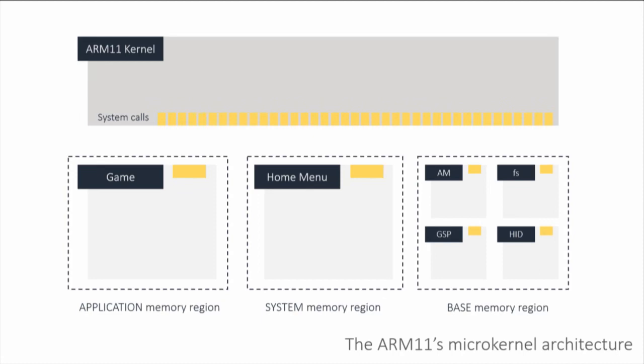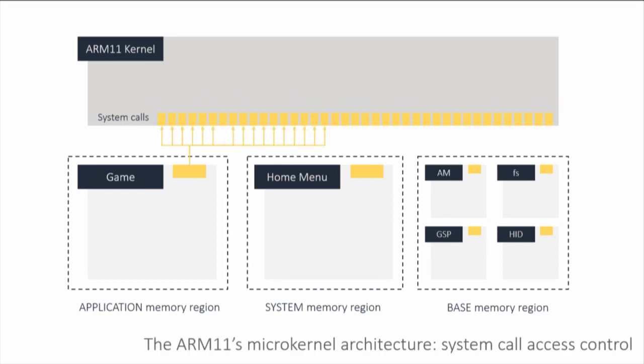If you think of a monolithic kernel model like Windows, you would have all drivers live inside the kernel — meaning if you compromise one driver, you gain access to the entire system. Whereas here, if you compromise a driver, you just gain access to whatever that driver had access to. The OS gives as little privilege as possible — the principle of least privilege — to each process. So a game is only going to have access to a small portion of the system call table.